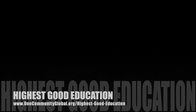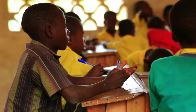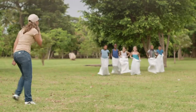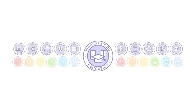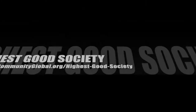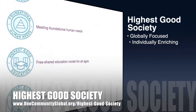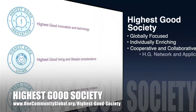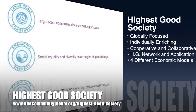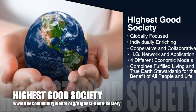The Highest Good Education component is complete and pretty much ready to launch once we're on the property. It is designed for all age groups, adaptable to any schooling environment, inspiring and fun for all participants, and includes national standards, all subjects, lesson plans, teaching strategies, learning strategies and tools, and classroom design. The One Community approach to Highest Good Society is globally focused, individually enriching, cooperative and collaborative, includes a Highest Good network and application, four different economic models, and combines fulfilled living and true Earth stewardship for the benefit of all people and all life on this planet.